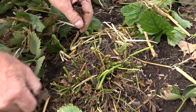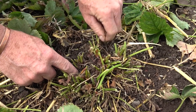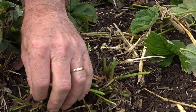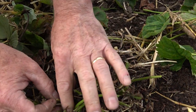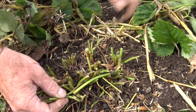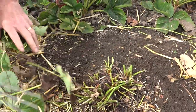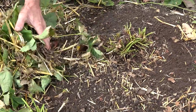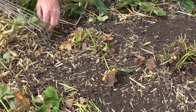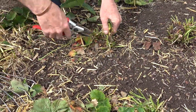We also want to pull out any dead bits from the centre of the plant — this is what we call the crown, where all the new growth will come from. These plants here are two years old, this row is three years, and this is a one-year-old row. In Dennis's garden the three-year plants will go and then some new ones will be planted. We want to get rid of all that dead material to stop it rotting, then rake all the leaves and the straw that we used as a mulch and put that in the compost bin.